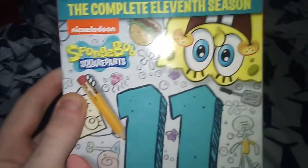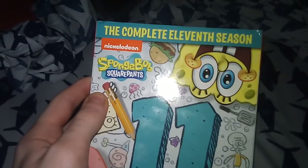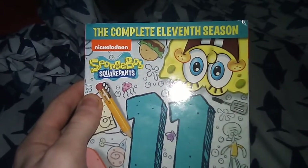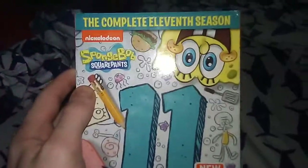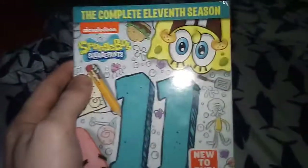Now, there is all 10 seasons of Spunked Up Stroke Hands — I mean all 11, technically — 15 due to season 4 and season 6 being volume sets, stickers as new to DVD.